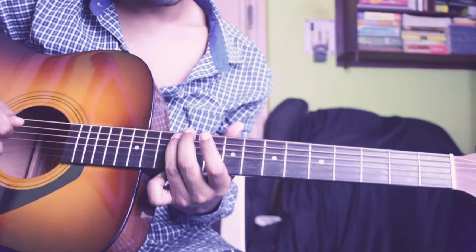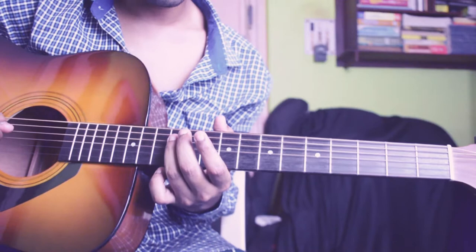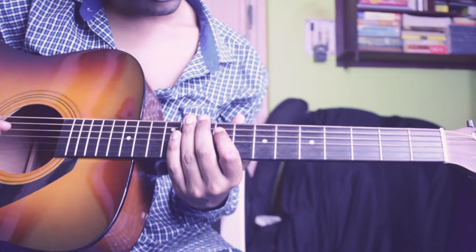Then you pick 5th string 12th fret and mute with your right hand and pick it for 3 times. The whole thing sounds like this. Then do the same thing on 4th string 9th fret and 5th string 9th fret.